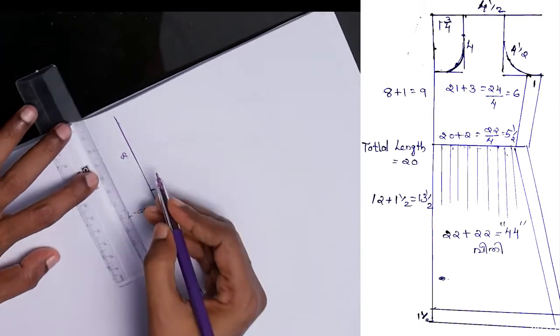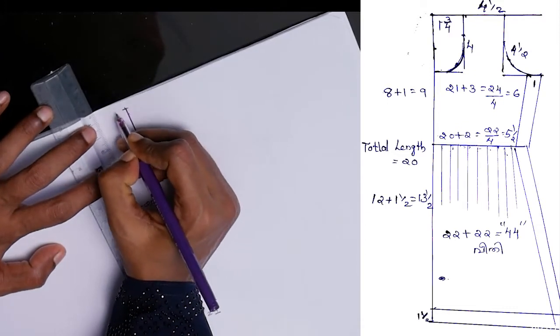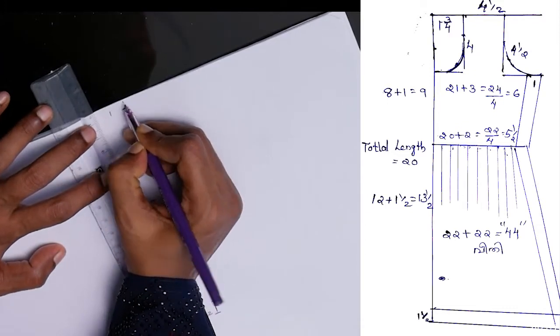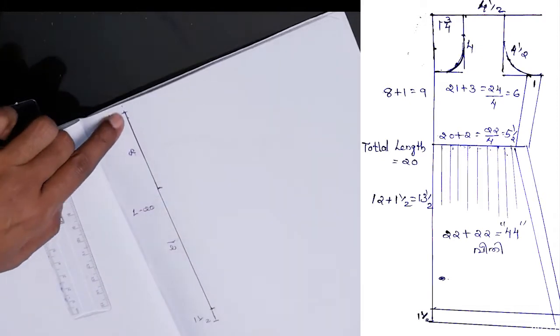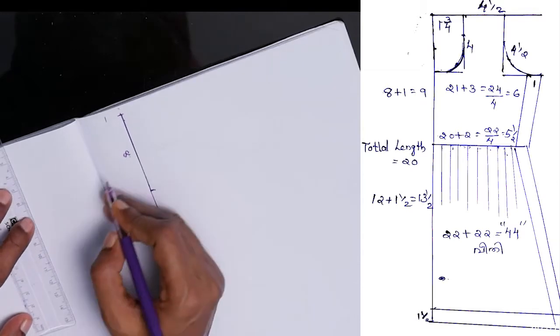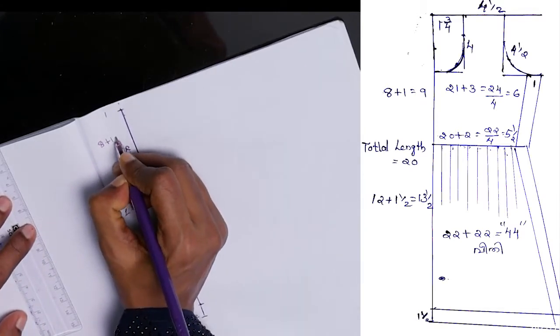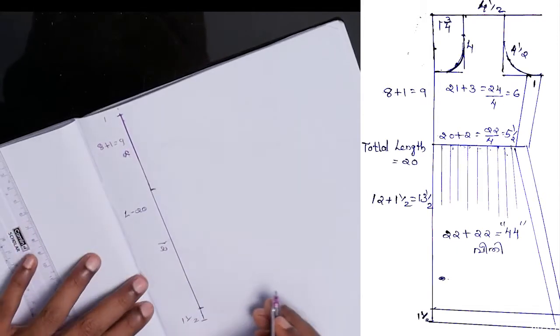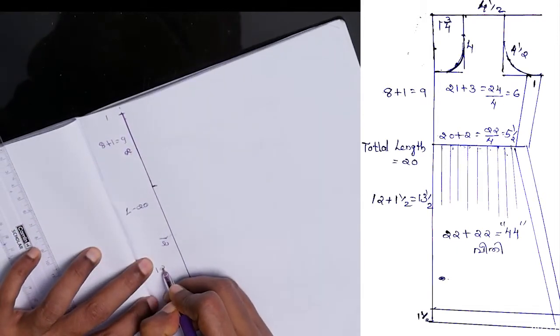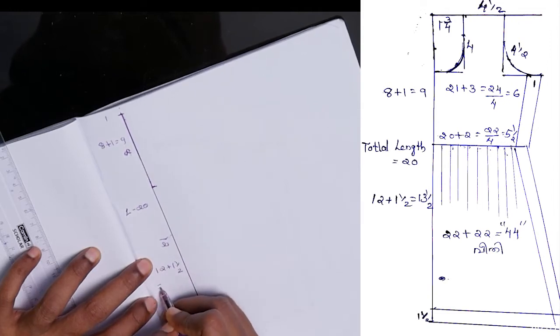We count the measurements, marking each point: 1, 1, 1, 1. We count more than the shoulders, up to 1 and 13.